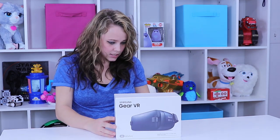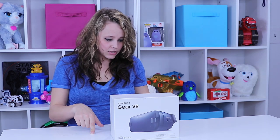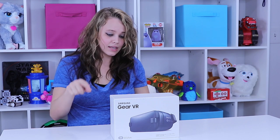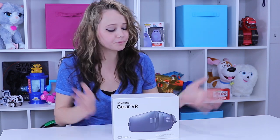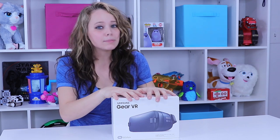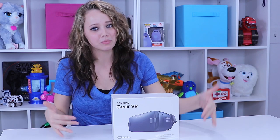The compatible phones listed are the Galaxy Note 7, S7, S7 Edge, Note 5, S6 Edge, S6, and the S6 Edge Plus. If you didn't catch all of that, you can always look it up with the Samsung Gear VR. It's not going to be compatible with just any phone because Samsung is definitely trying to push their brand.